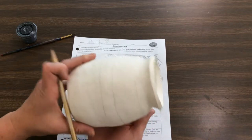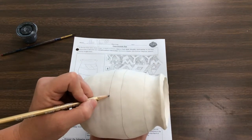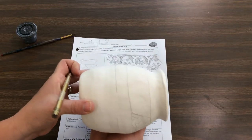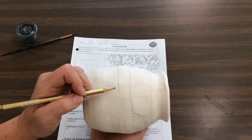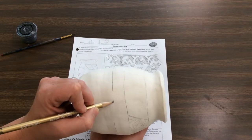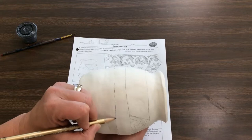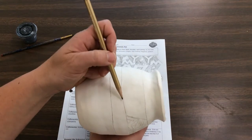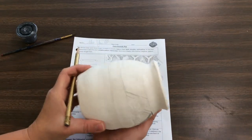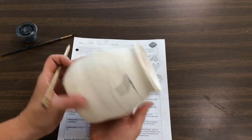I've had students just start drawing their design without doing these guidelines, and then they get to the end and they don't match up. Now I'm at my last part. I want to make sure that these lines line up as best as I can. If I were to measure this, is it going to be exactly the same all the way across? No, it's not. But if you eyeball it, it looks pretty good.